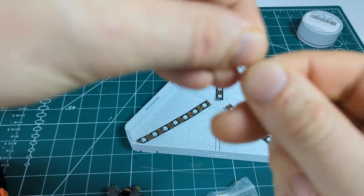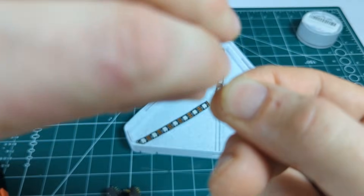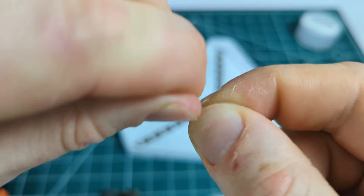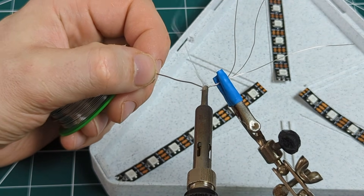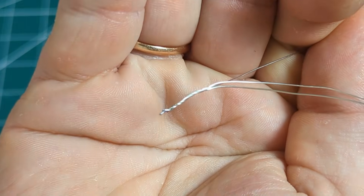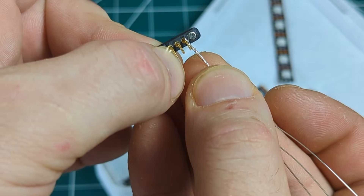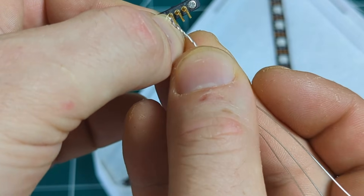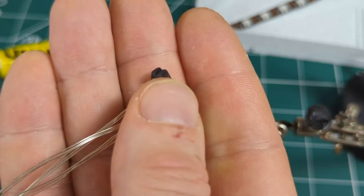To make it work, I need to split the incoming signal from the pogo pin into three separate signals for each strip individually. I achieve this by twisting three silver wires together and soldering the ends together, making a three-way splitter. Then I connect the soldered ends to one of the pogo pin's pins and repeat the process for each incoming signal pin.